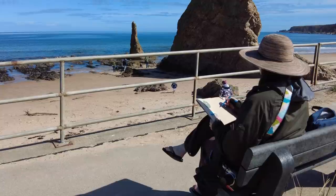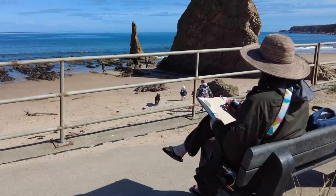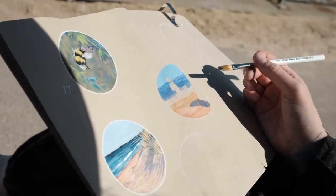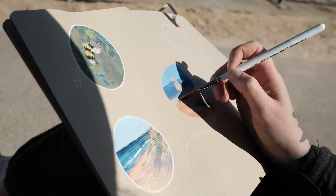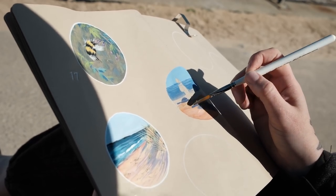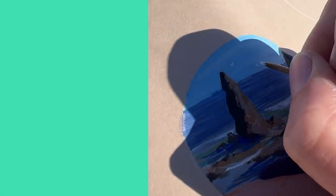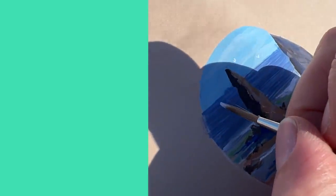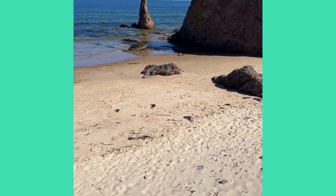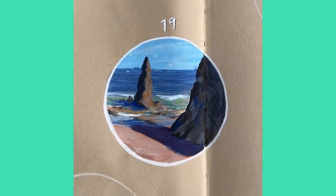I did not set a time limit for myself — I decided I would go into each experience with an open mind. Some days I was in a bit of a hurry, but I tried to be open. What I found was that in general each painting took me around 45 minutes to an hour on average. Some were faster, some a little longer, but it's rare for me to take longer than an hour on a painting this size. By the end of the month my process was definitely faster — around 30 to 45 minutes towards the end.